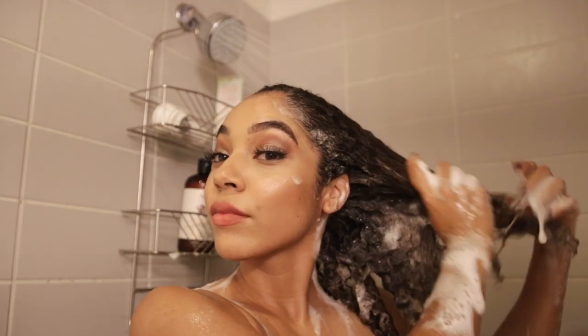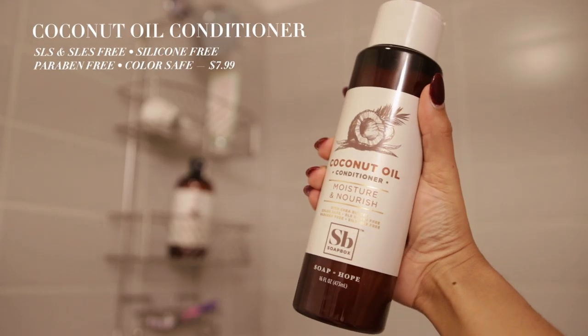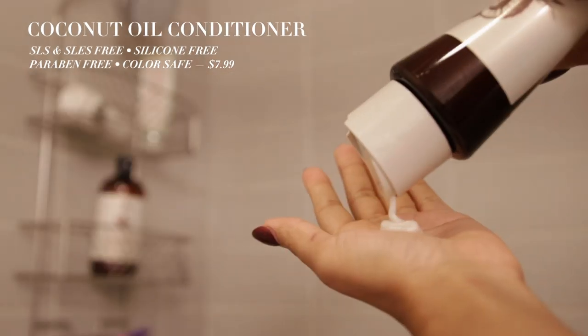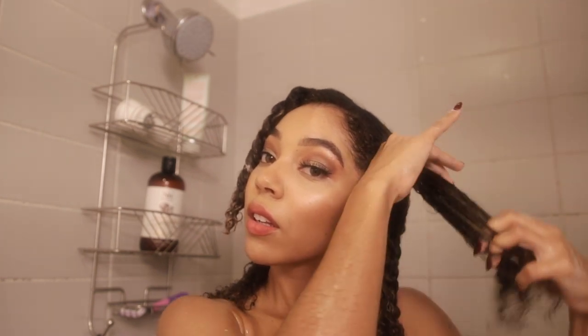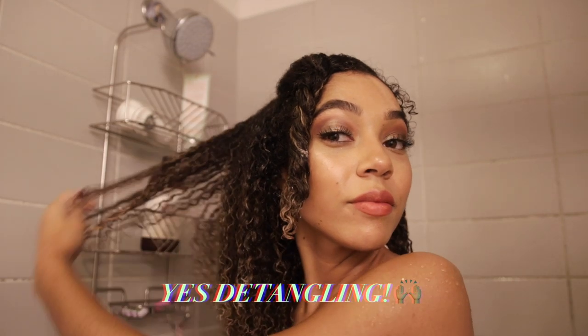The coconut oil conditioner has a thick and creamy consistency and a little goes a long way because it is very moisturizing. I really love that Soapbox's shampoo and conditioners are super affordable — they're $7.99 — and with each Soapbox product purchase they donate a bar of soap to someone in need.